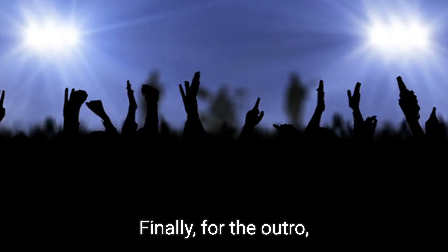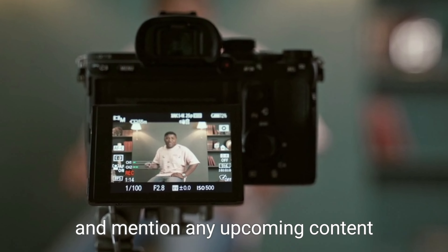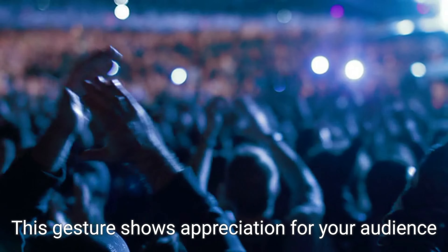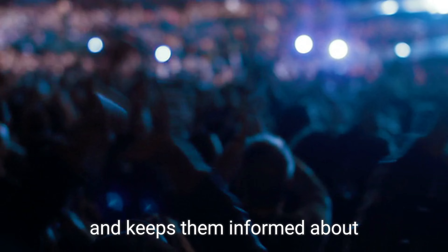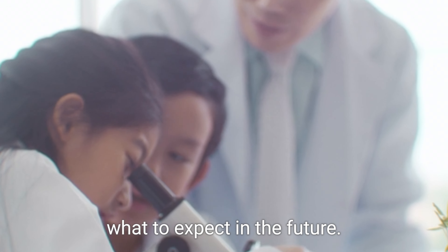Finally, for the outro, thank your viewers for watching and mention any upcoming content or where they can find more of your work. This gesture shows appreciation for your audience and keeps them informed about what to expect in the future.